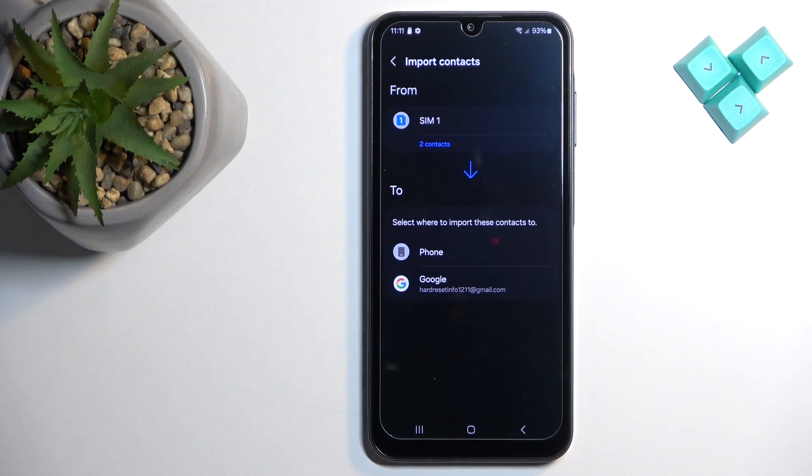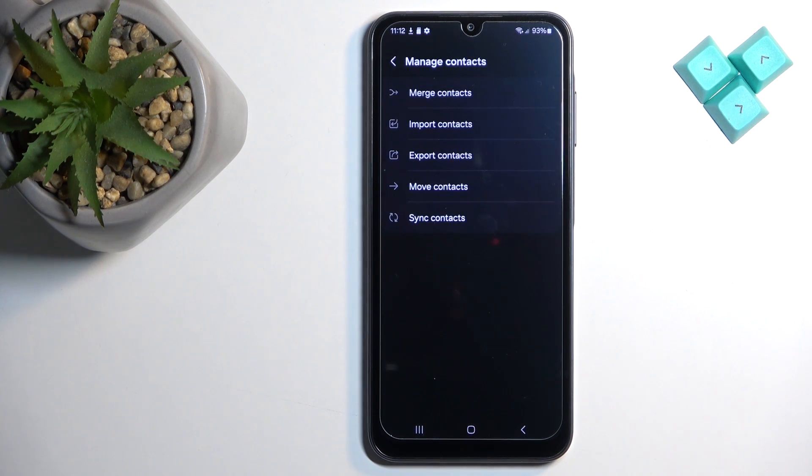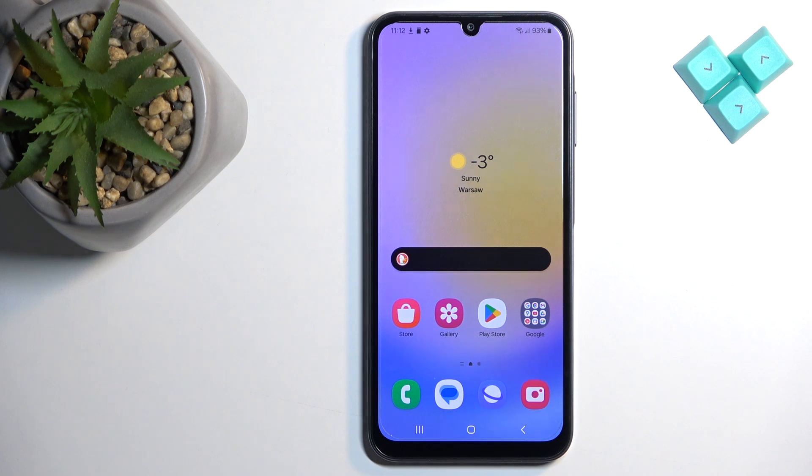Now we can select where we want to copy our contacts to. We have 'Phone' or 'Google' — depending on what you want, you can copy them accordingly. I'm going to select 'Phone' and then tap on 'Import,' then tap on 'Okay.' If you go back to the list of contacts, you will see that the contacts appear on the list.